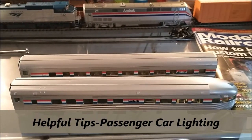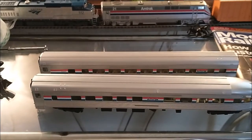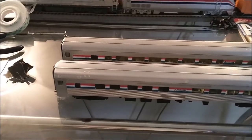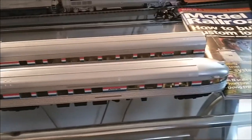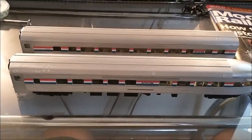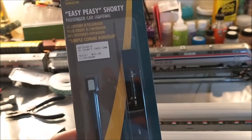Hey YouTubers, this is EMDSD14R. It is July the 25th, 2021, and this is Helpful Tips: How to Install LED Lighting in your Walther's Mainline passenger cars. Walther's actually does have a lighting kit specifically made for their cars, but what I'm using in place of that kit is the Easy Peasy Shorty Rapido Trains passenger car lighting kit.